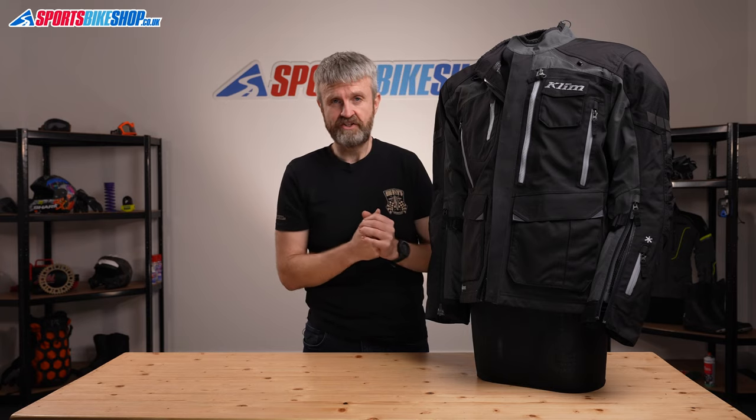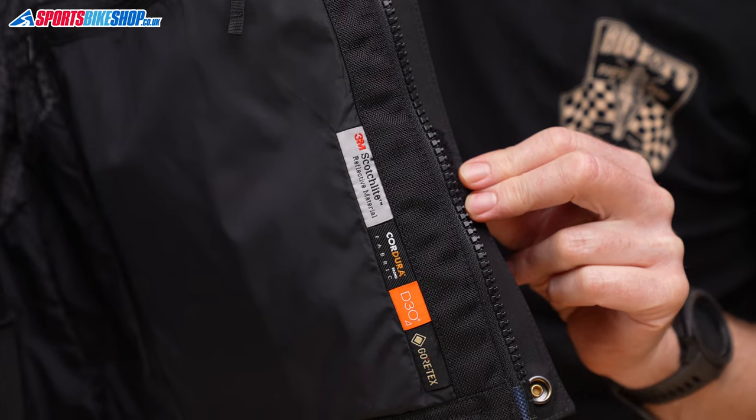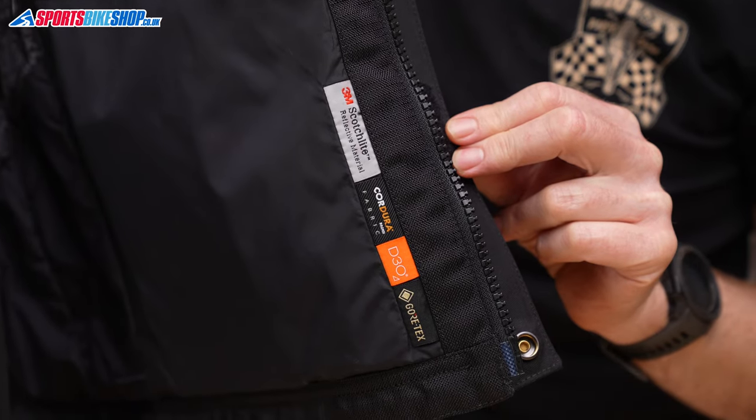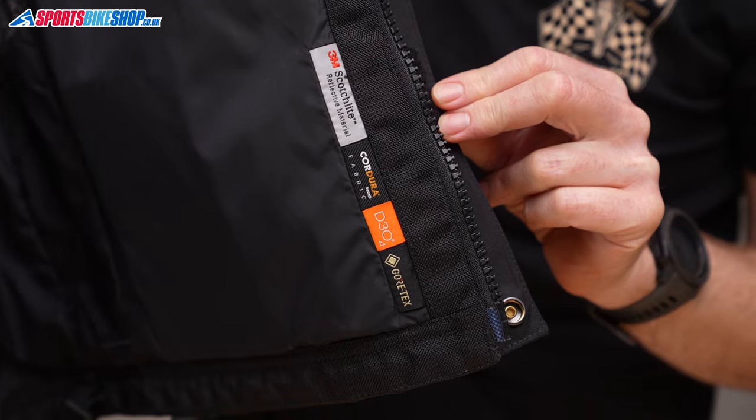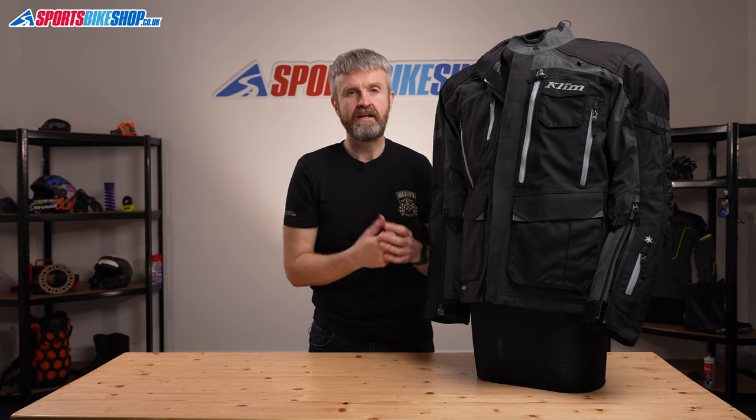The armour on the inside of the jacket is a complete set — shoulder, elbows, and back. They're flexible D3O inserts and they meet the highest level two in the current CE standard, so you know you're getting as good impact protection as you can get. The tough construction also shows in the overall CE abrasion rating for the whole jacket, which is double A. Most textile jackets pass the lower single A standard, so again this is a level up from the norm in terms of protection.